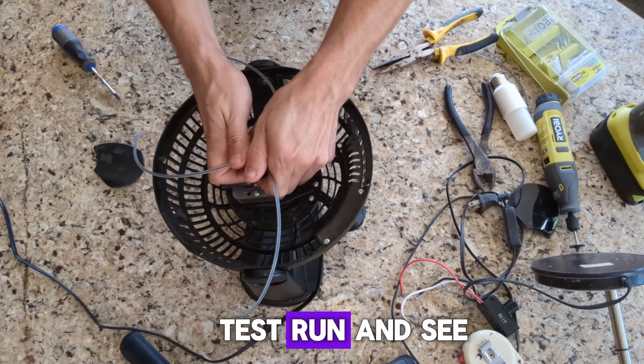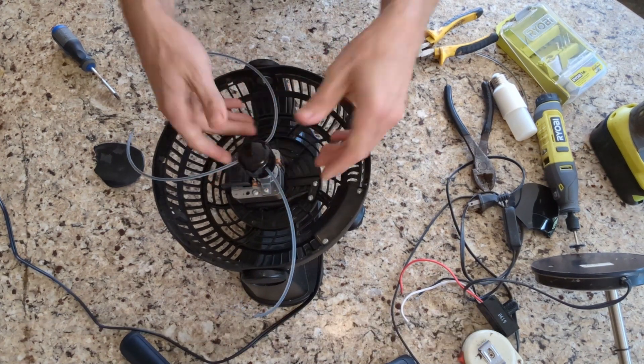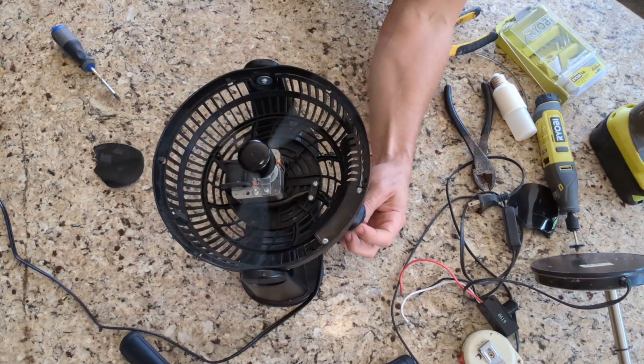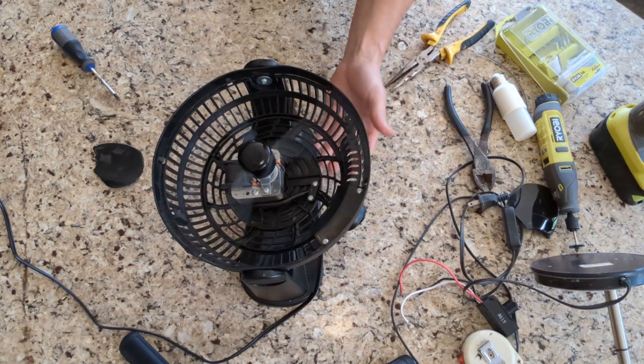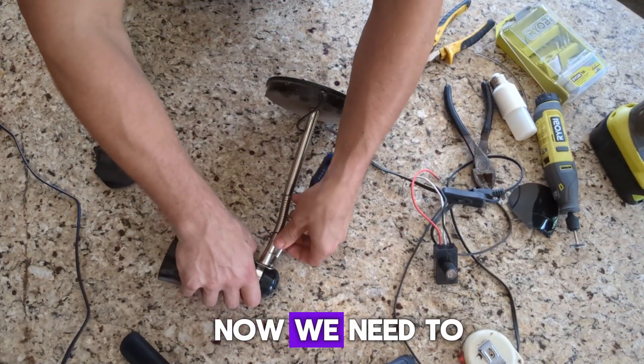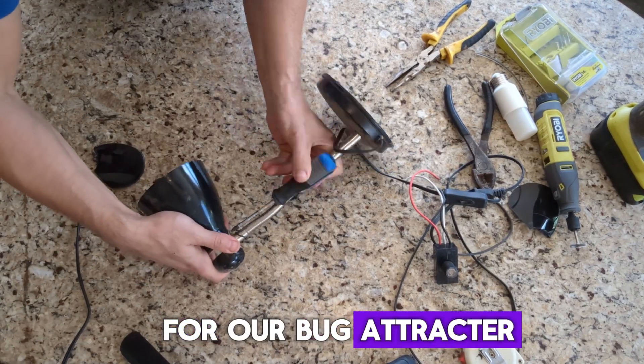Now let's do a test run and see if this thing works. This is the Bug Whipper. All right, success! Now we need to get our light receptacle for our bug attractor.